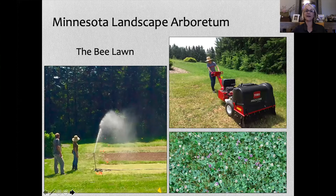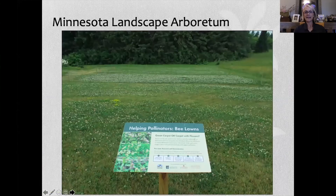Five years later, here it is — the bee lawn at the Minnesota Landscape Arboretum. You see a really nice stand of clover. We see wild thyme still persisting in this fine fescue. What we do not see much of anymore is self-heal. Self-heal is a medicinal herb that did quite well in Arkansas, but in Minnesota, not quite so much.